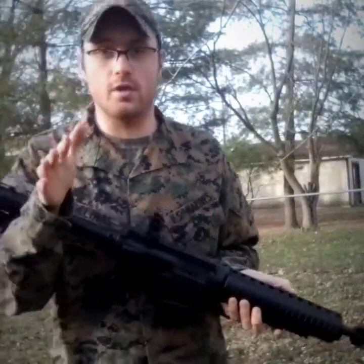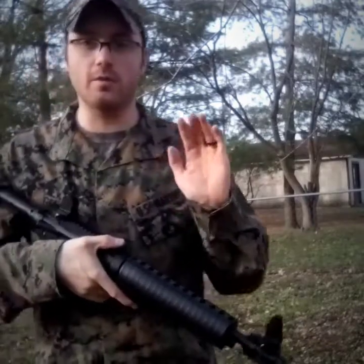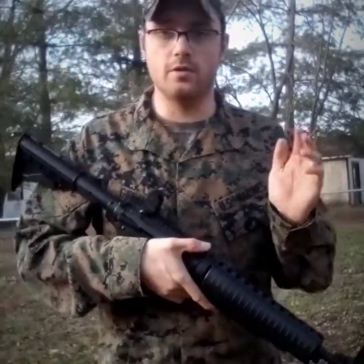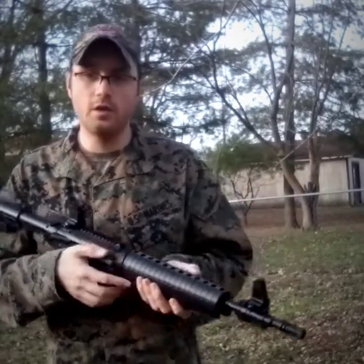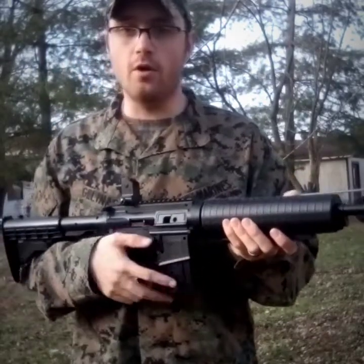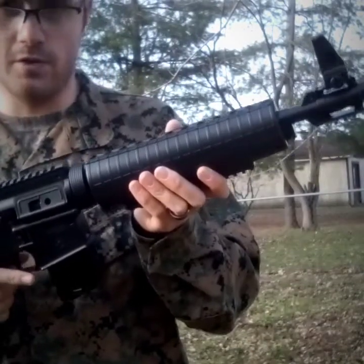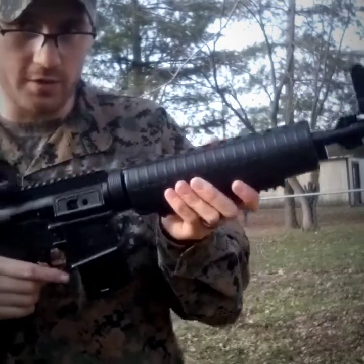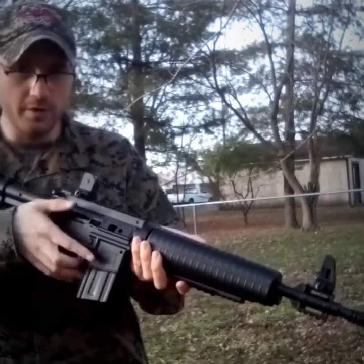You guys don't understand how many people I've had drive by back here and stop, because they think I'm shooting like an assault rifle in my backyard. And I want to make one thing clear — AR does not stand for assault rifle like people think. It stands for armor-like rifle. Now, in the military they call the AR-15 an M4. The civilian version of the M4 is an AR-15.